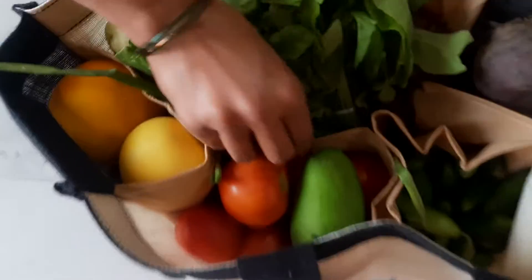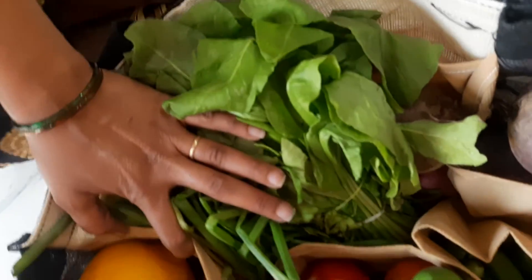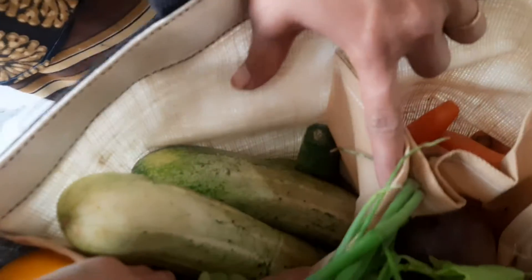We have a pocket of tomatoes. I will put in a carrot pocket. Next, beet root.